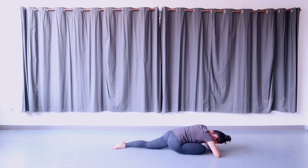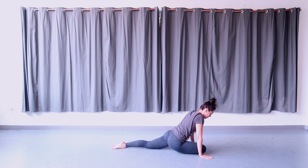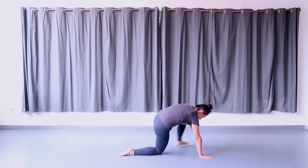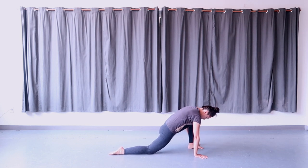Slowly make your way up out of your forward fold and pigeon pose. Tuck your back toe and send the right leg back underneath your body. We'll take that entire sequence on the left — stepping the left foot forward, coming into low lunge on the left with the right knee down. Hold here.